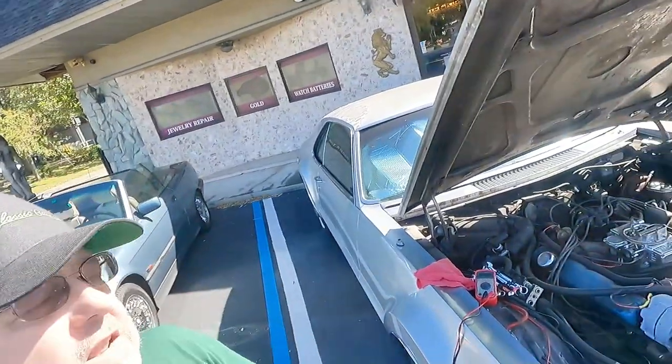Last time we left our old friend the Tornado, it decided to just stop running and the battery couldn't jumpstart it, couldn't do anything. Changed the regulator and the alternator. Charged the battery over the weekend on a good charger that desulfurized it and all that type of stuff. So, kind of try to see if we can get it running.